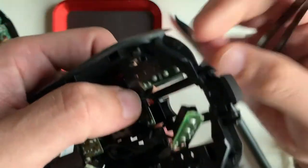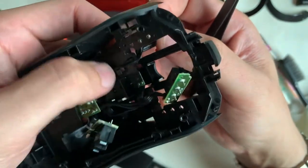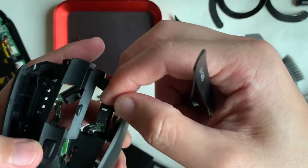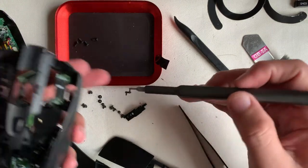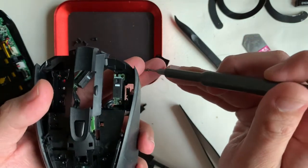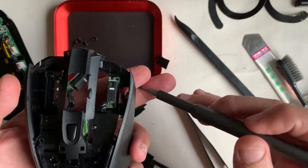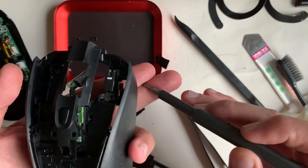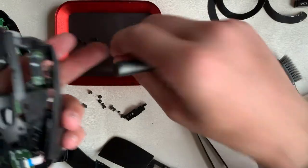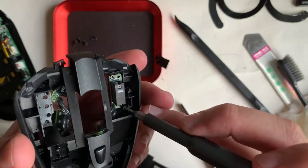For viewers worried about mixing up which switch goes where: remember the switch with the 20-million click count is for your left click, because that's the one used the most. The other switches are eliminated by length — place them where they're closest to — and the switch with two switches on it will naturally be on the left-hand side.